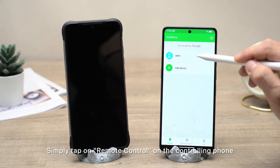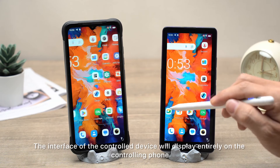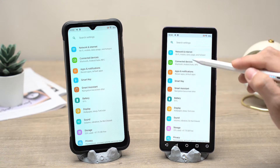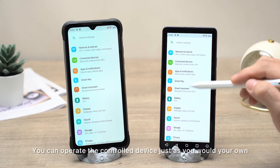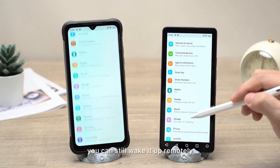Simply tap on Remote Control on the controlling phone, and you can operate the other device remotely in a moment. The interface of the controlled device will display entirely on the controlling phone, and you can operate it just as you would your own. Even if the controlled device is locked, you can still wake it up remotely.